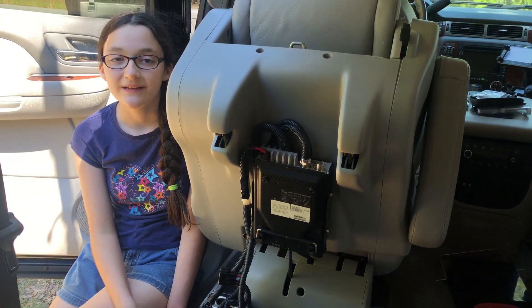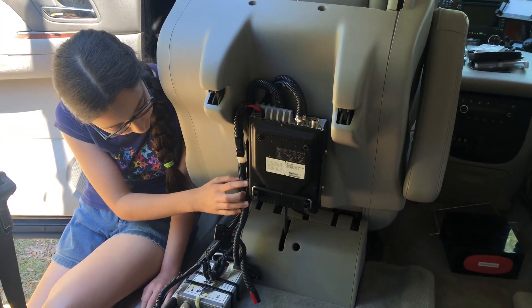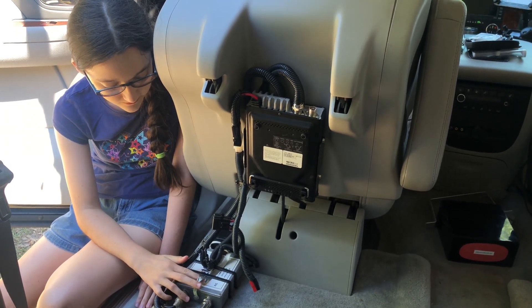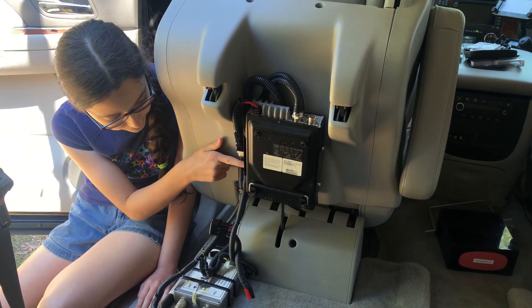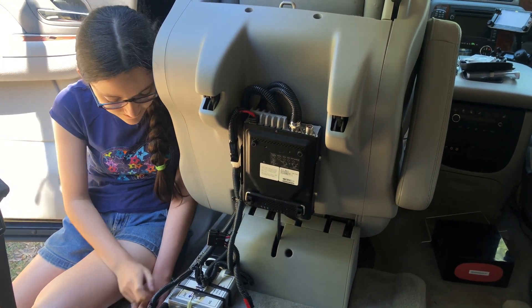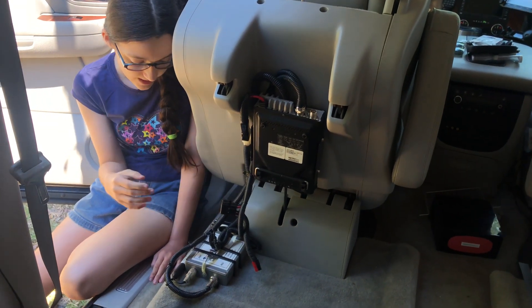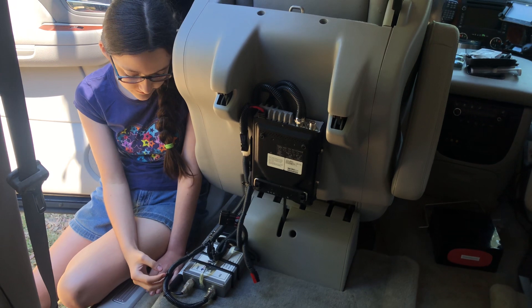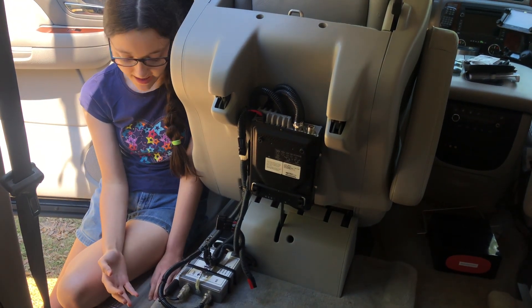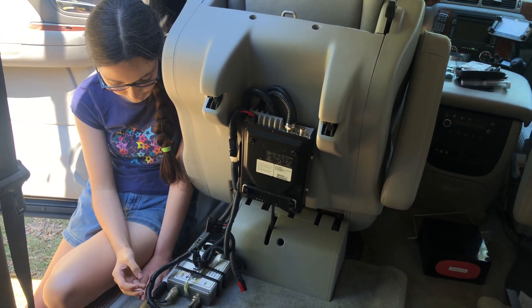We just want to show you now what we've done since then. We grounded it using a flat braid wire, and it's connected to the radio here. You won't be able to see it because we put the cover back on, but it's connected to the car down under here. Since then, we've added this wire conduit to help protect it, and we've gotten everything as tied down and secure as we can.